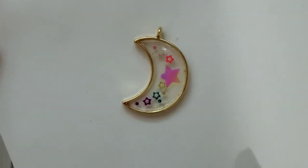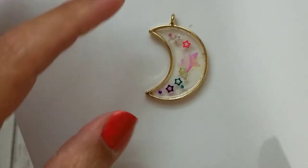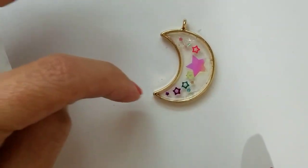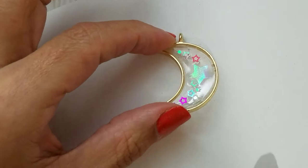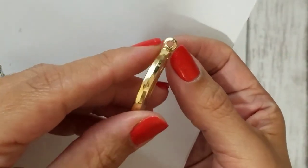The last one I did is see-through — I really love how this one came out. I'll put it against the white so you can see there's a really pretty iridescent star in the middle, and then I used different color star glitter pieces to do a trail in the shape of the moon. I really like how this one came out.